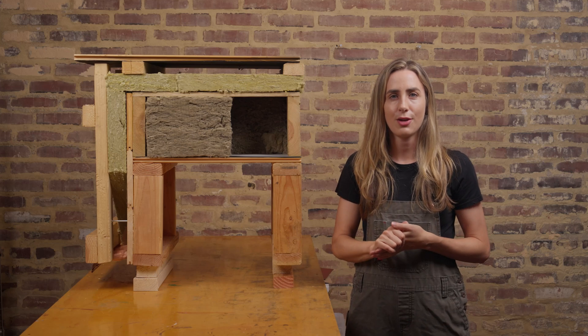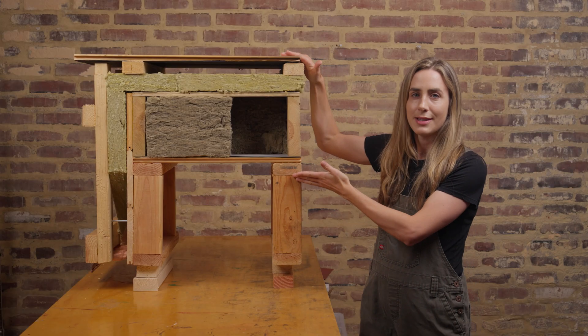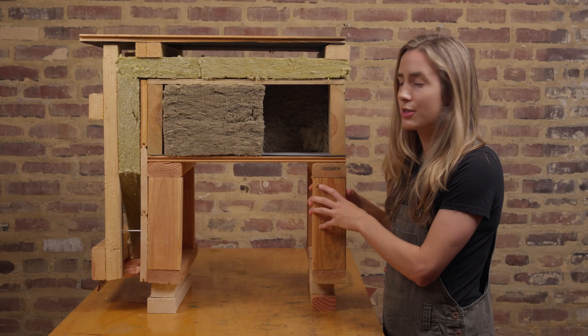Welcome to the Earth and Flack Studio. Today is a design discussion day. I'm going to walk you through our roofing and siding system. Here is our model. We've got our roofing system here. These are our timber rafters.